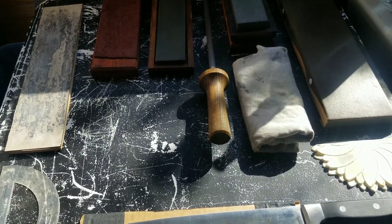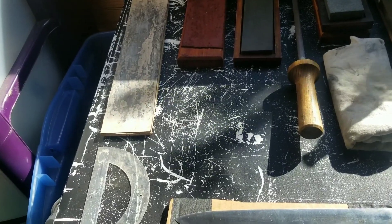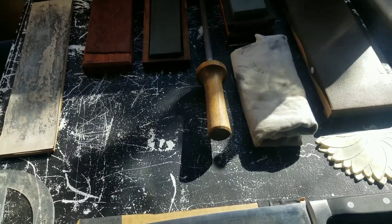Hey guys, how's it going? This is Dragon and I wanted to just drop a video for you showing you my method of hand sharpening tools.